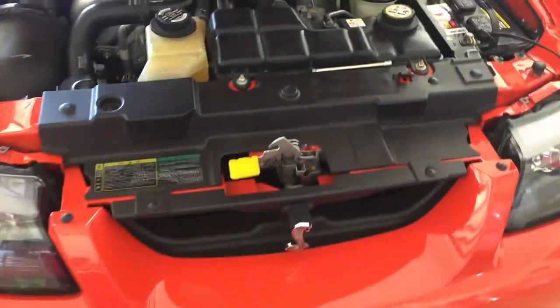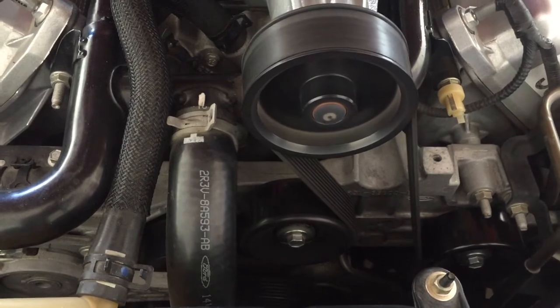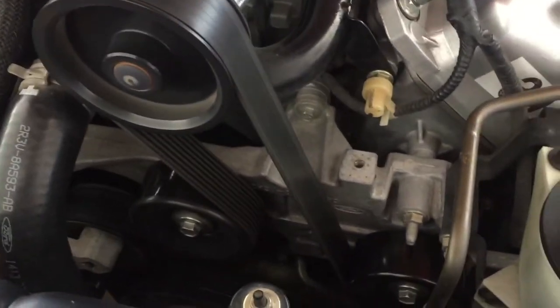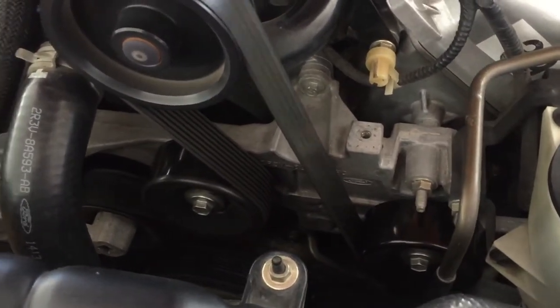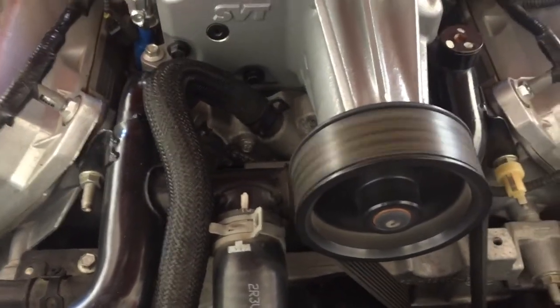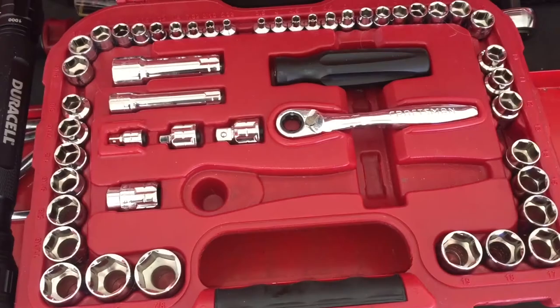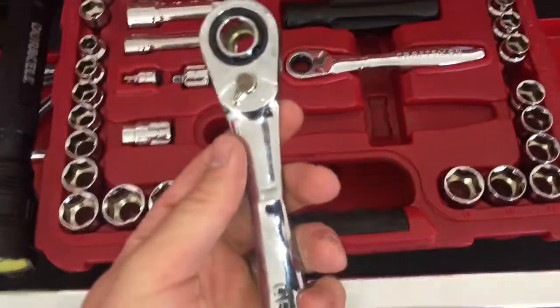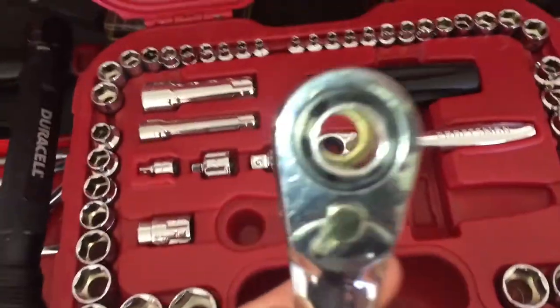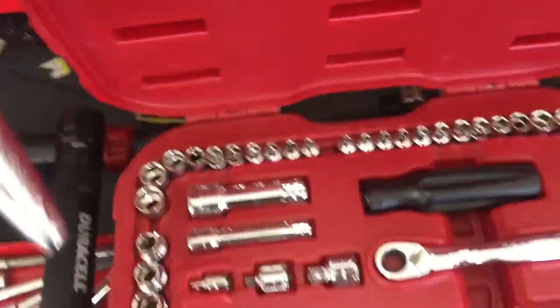We're back at the house and we're going to start this up and see if we can hear any audible noises. These tools are really nice to have — they go all the way through so they can act as a deep socket but also get into really narrow spaces. Craftsman tool here.